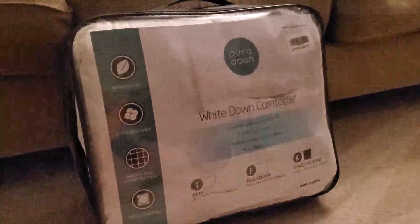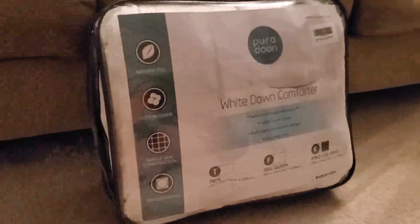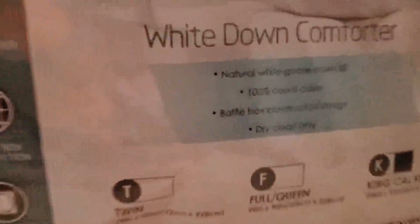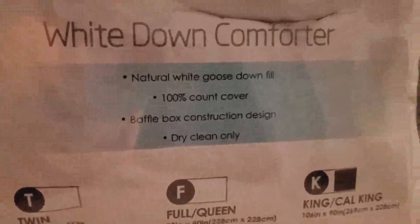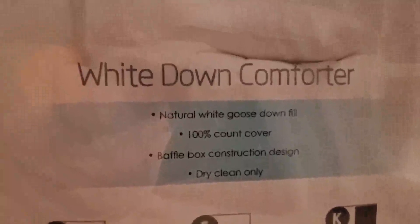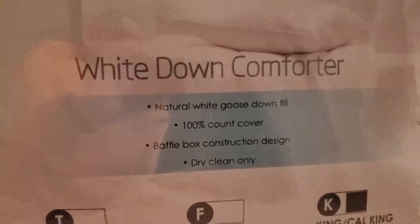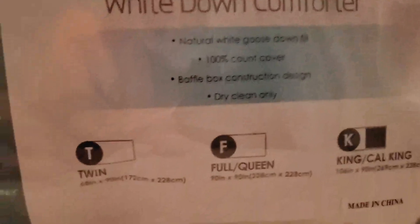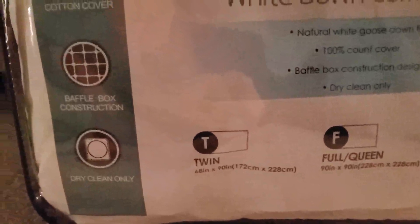This is a review of the Pure Down White Down Comforter. It comes in a really nice package. We've got some of the details on the front. I like the baffle box construction. You can only dry clean most down comforters — they're all about the same. I bought this because it's got white goose down feathers and white down in the cells.